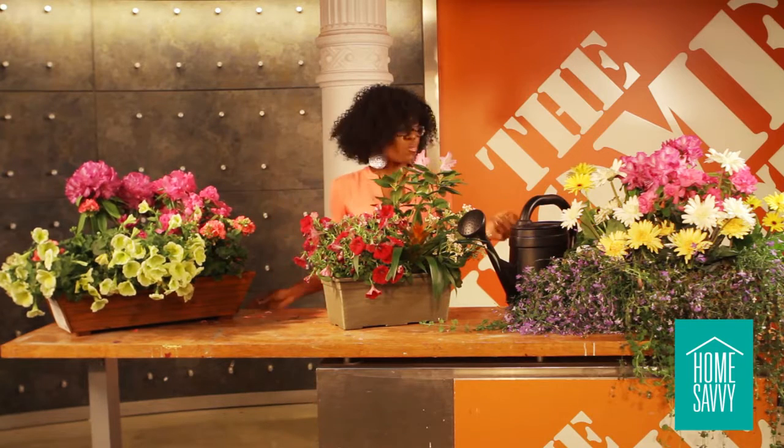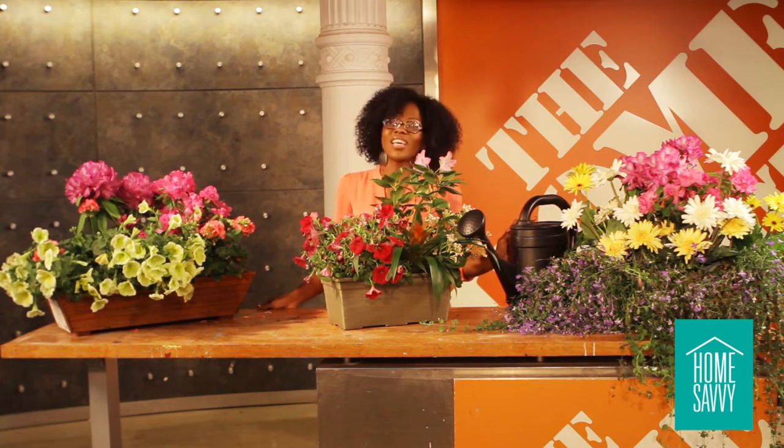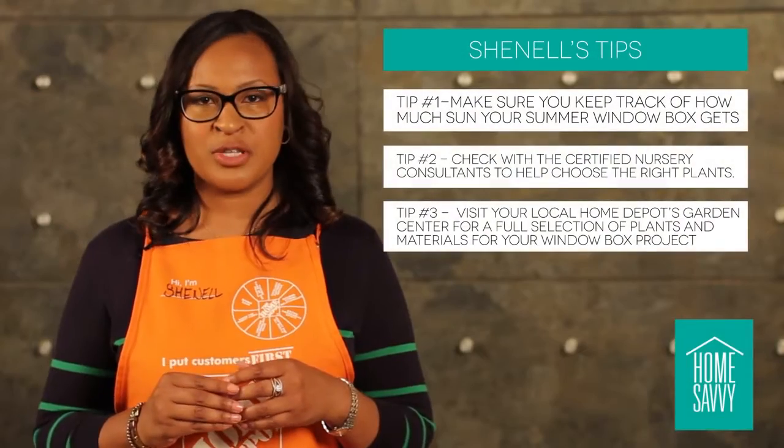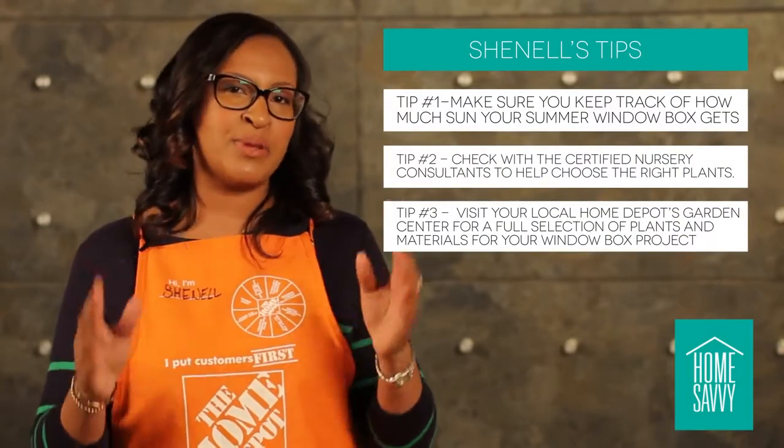Maintenance and upkeep is an essential part of the beauty of your summer window box. To give us some helpful tips for our summer window boxes, let's check in with Chanel Layton, our Home Depot associate. The most important thing about creating a window box is knowing how much sunlight it will receive. And don't forget, our certified nursery consultants will help you choose the right plants for any garden.